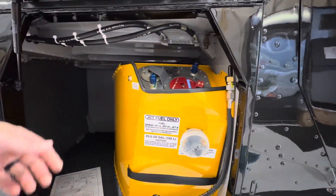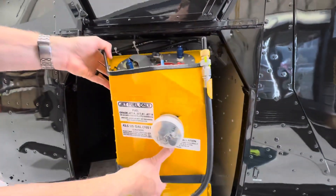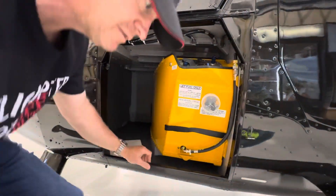Remove those eight screws, then grab the strap here, lift it out, and pull the tank right out. That's all there is to it — it comes out in about five to ten minutes.